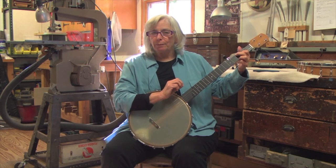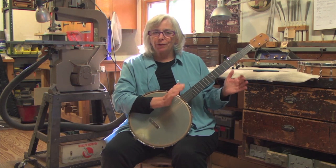It's a beautiful sounding banjo. It also plays beautifully. Setup is great.